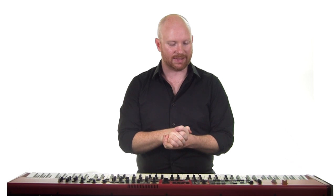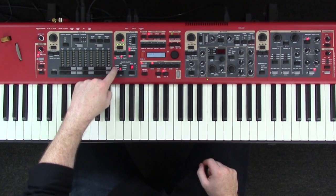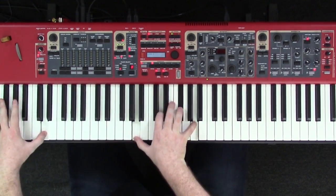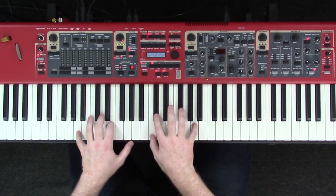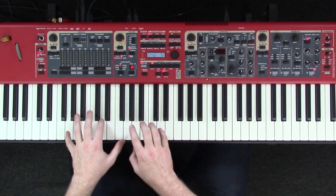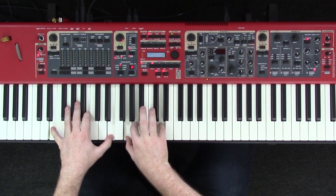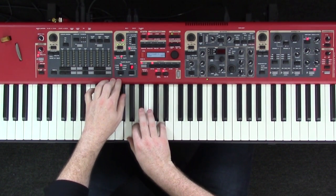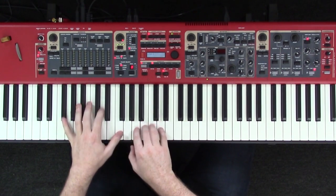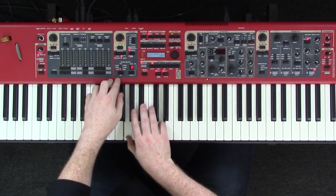Now we'll talk about a couple of different parameters on the piano. You have your piano selects down here — this selects the different kinds of pianos. We have grand pianos, we have uprights which sound a little thinner, we have electric pianos, another electric piano which is actually a Whirly, and then finally that takes us back to our grand pianos.